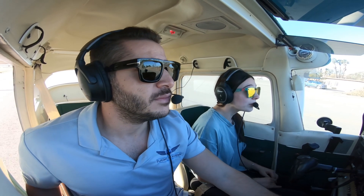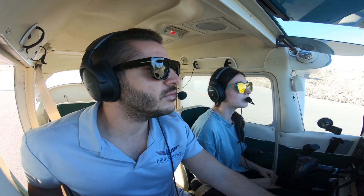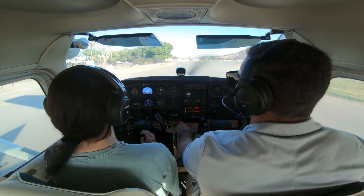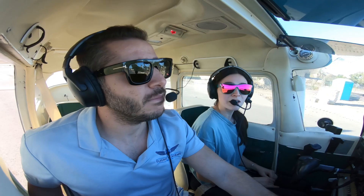The second thing you're going to want to do is hold the brakes. Once we're all lined up, keep your feet on the brakes and go to full power. Then, once you check that all the instruments are good and we're getting full power, release the brakes.